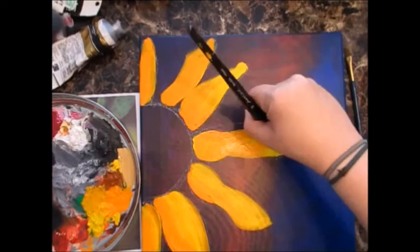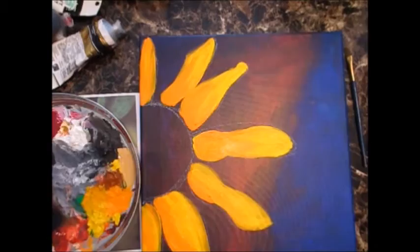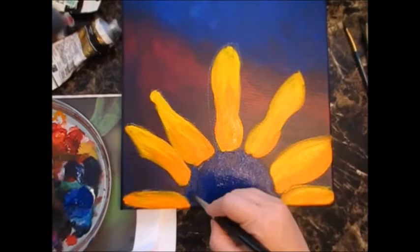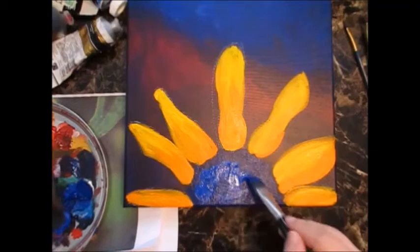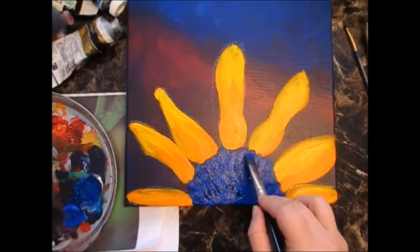I think it looks nice with that darker background. I hadn't planned on making the middle of my flower so dark — otherwise I would have chosen a different background — but I added quite a few layers so it actually pops out. I was more worried about my petals and the snail that ends up on one of the petals at the end.